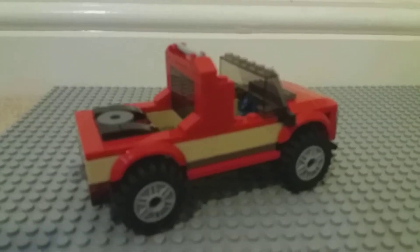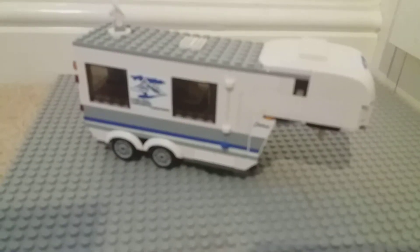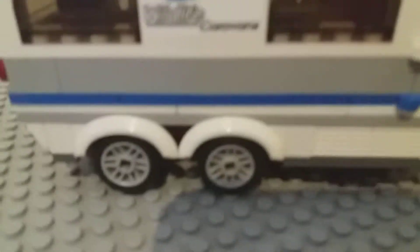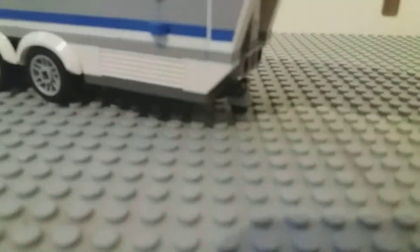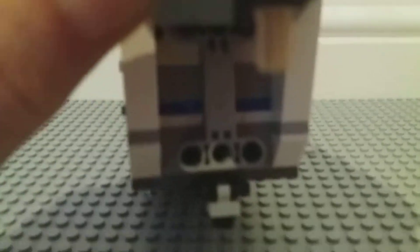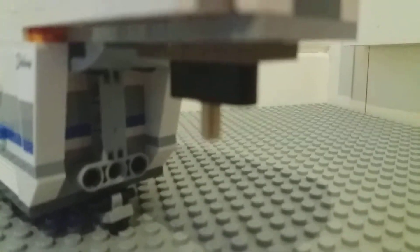Now I'll show you the main part — the caravan. It's got four wheels to each side with the wheel arch not going fully down, just halfway. There are some Technic parts to hold the structure together, and a piece that goes down to support it. There's also a bar that goes down into the truck to connect them — I'll show that in a minute. That's the underneath part.